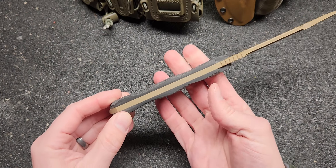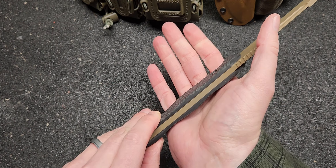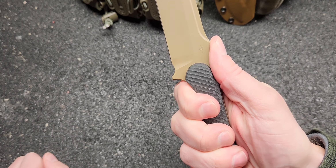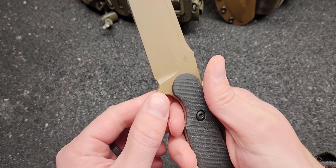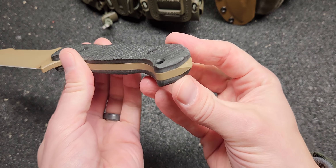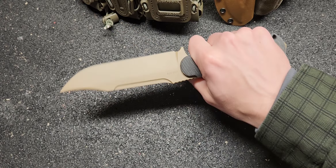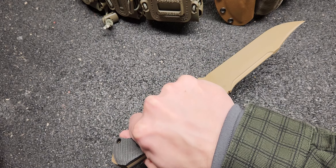It basically fits in your hand perfect. They even took some material away from the handle so you could actually utilize the thumb ramp a little bit better — so when you press down you got all that extra space for some good traction. Got a nice finger choil, as always a sharpening choil, a little bit of a pommel so you can use that for blunt force type stuff, a lanyard hole. This is just a really well-balanced knife any way you want to hold it — good grip, it's gonna lock in really well.